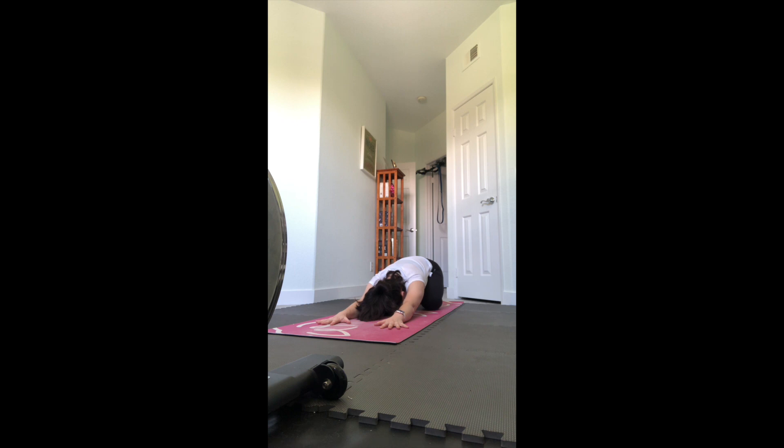Connect to your breath, finding that ujjayi breath - breathing in and out through the nose, slightly constricting the back of the throat so you can hear the sound of your breath. Start to make each inhale and exhale even longer, because you want to keep in mind as we flow that that's the pace of the class. You might be faster or slower than my cues - that's okay, go at your own pace. At any point if you need a break, come back to this child's pose.